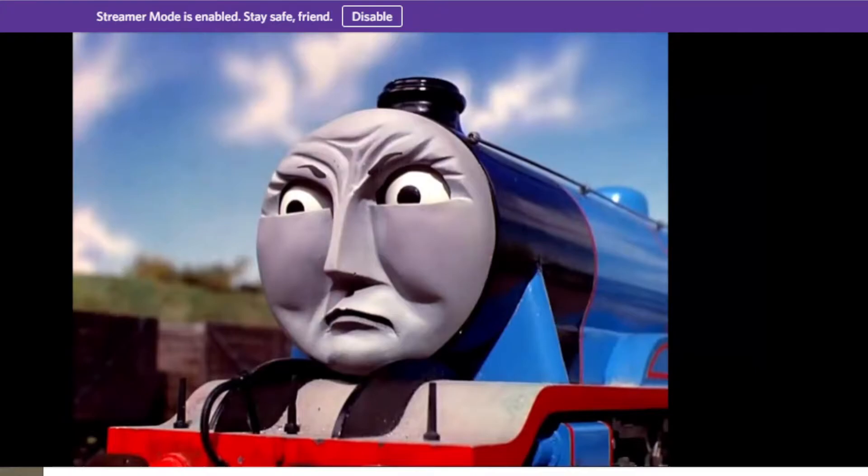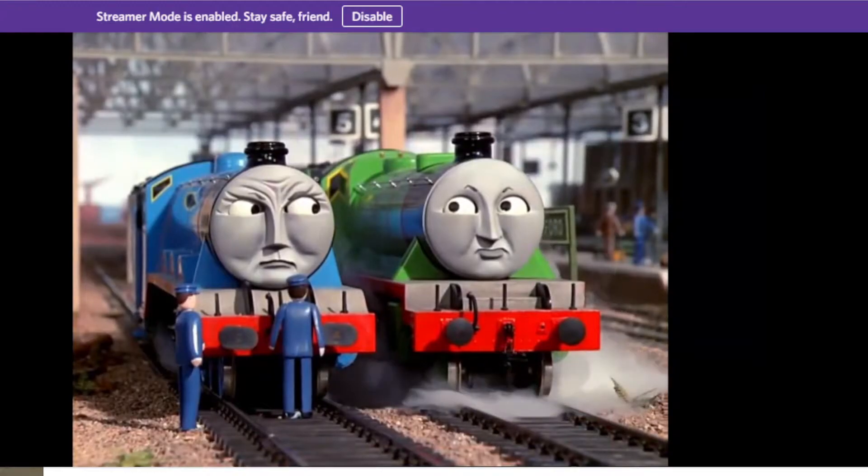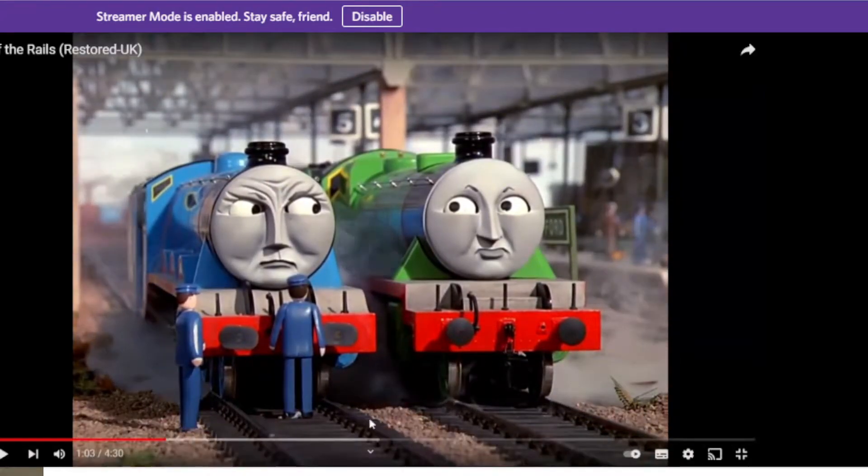He came off the rails - is he decent? Gordon says it's funny. Then it was Henry's turn to take the express. Gordon watched him getting ready. Be careful, Henry. Sticky tack! Henry has little spots on his buffers, and look under the driver's seat - sticky tack.